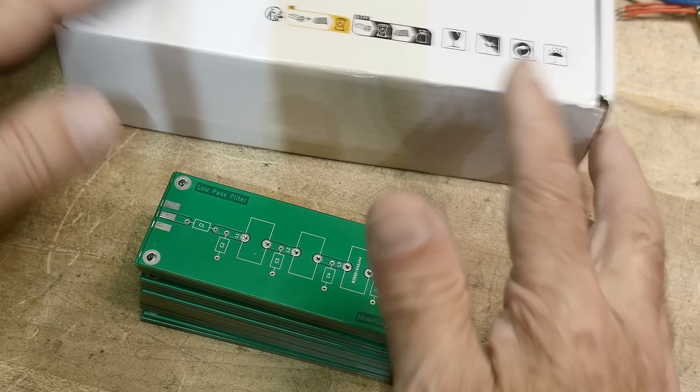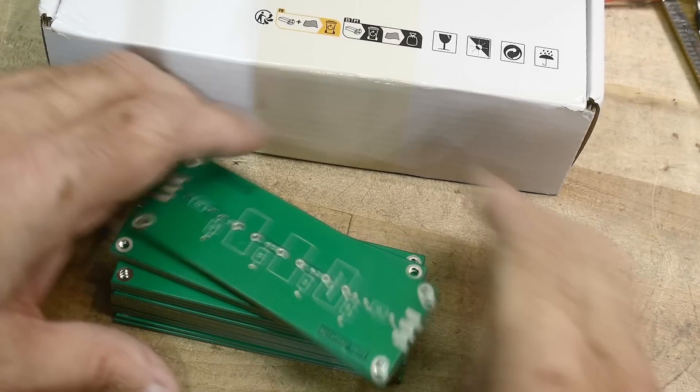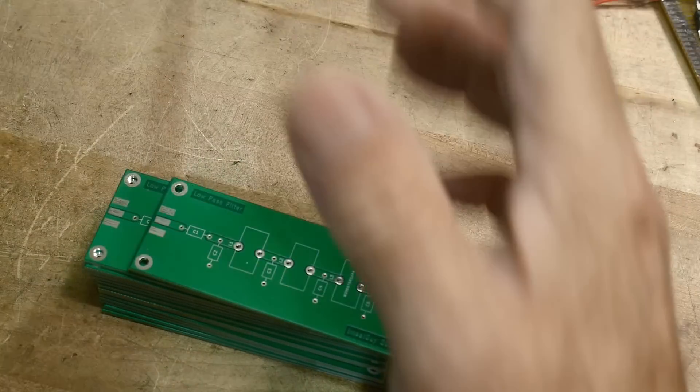Some boards are back. Thanks to PCBWave for supporting the channel, giving me free PC boards — we have a bunch here. Let's take a look at them.